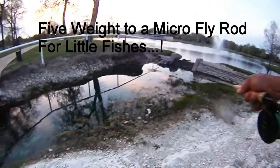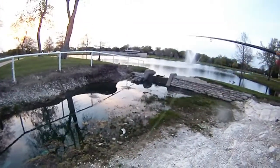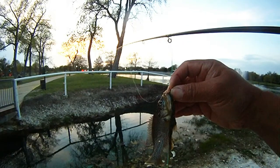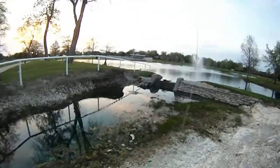Five weight to a micro fly rod for little fishes. Yesterday we went out to Bethany and fished the main lake with our five weight fly rod. As things kind of winded down, we decided to hit the canal and see if we can get some of these little fishes — mainly sunfish and little bluegill — using a Sue F. Griffith's Gnat, size 14.